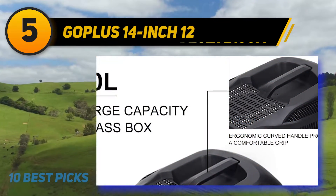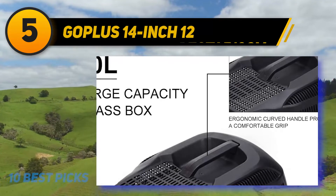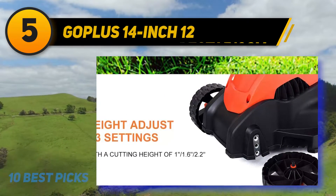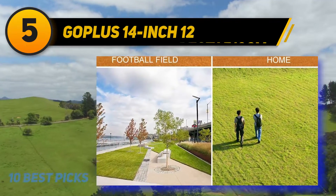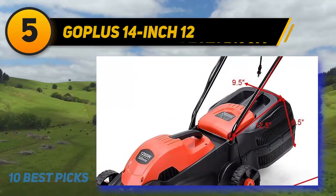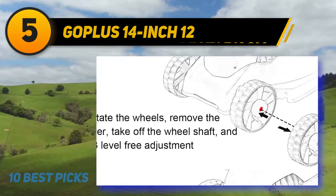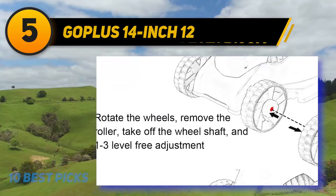Even though this GoPlus mower is relatively simple compared to many other electric mowers, it has plenty of features that make it convenient to use. Those features include a foldable ergonomic handle for easy storage, a push button start, and a 30-liter hard-top grass collection box. It has three cutting height options — 1 inch, 1.6 inches, and 2.2 inches — and 5.5-inch wheels that are easy to push through thick, tall grass.